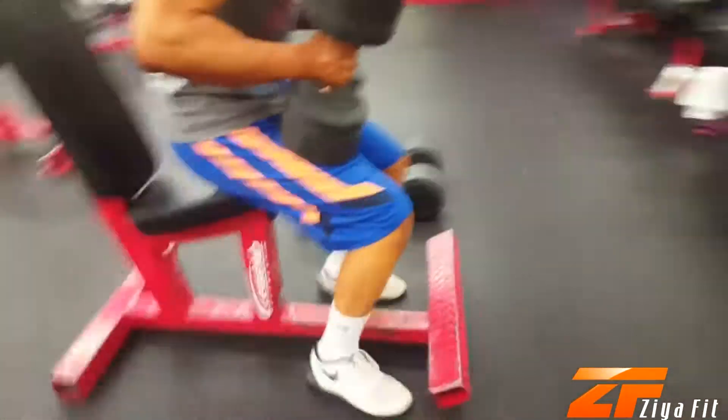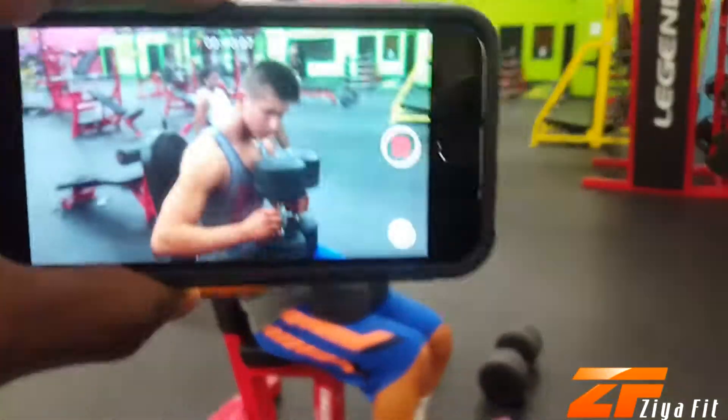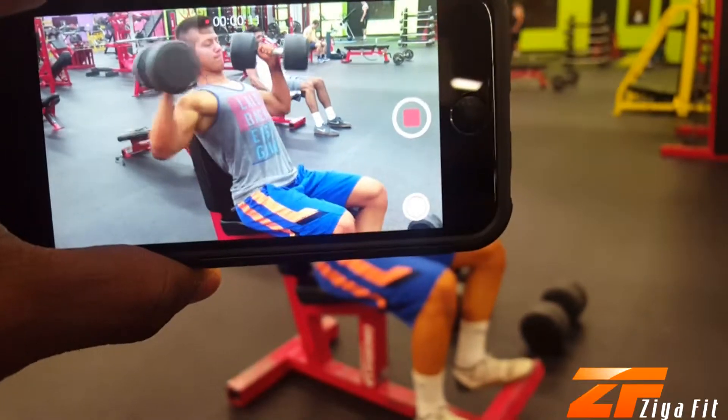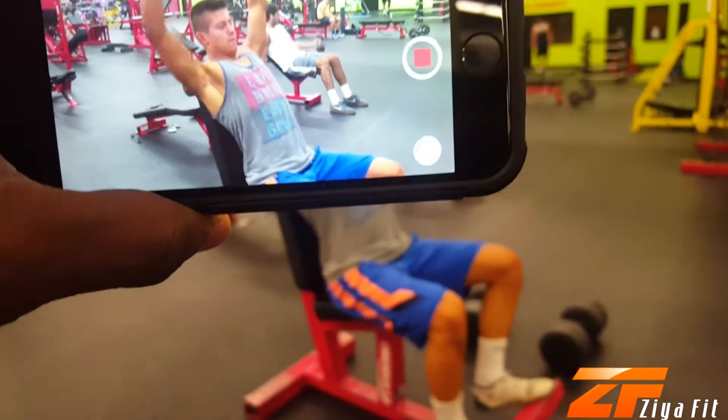Be sure that if you're attempting a weight that may be too strenuous for you, that you have someone spotting you at your wrists. This is not one of those workouts you want to fail at.